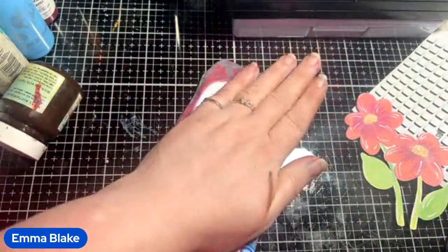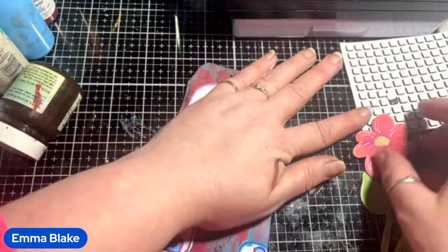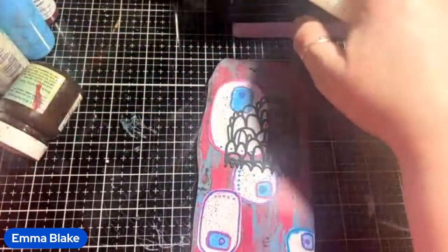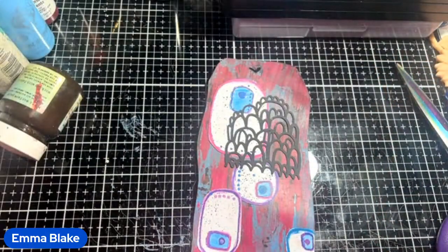We're building up the layers. Especially if you're making books and things for older people with memory issues, or in care homes, or kids — anybody with sensory issues, the blind, or whatever — the layers of texture are really lovely.